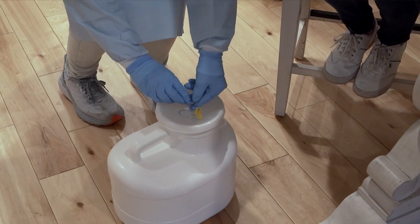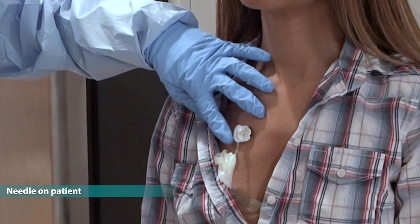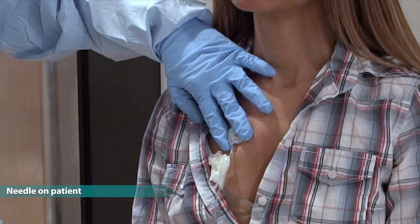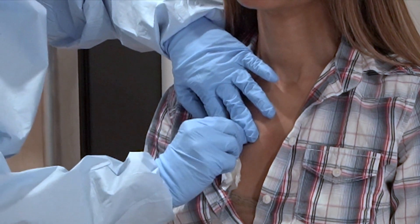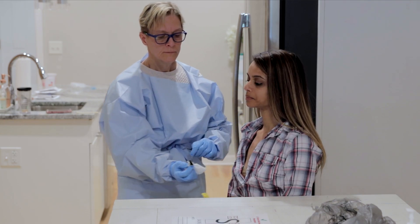Pinching the wings together will pop out the needle. Discard the needle in the white chemo bucket. If you have a clear or white plastic port needle, hold the white circle against your skin and pull the nub away from the chest to remove the needle. Discard the needle in the white chemo bucket.